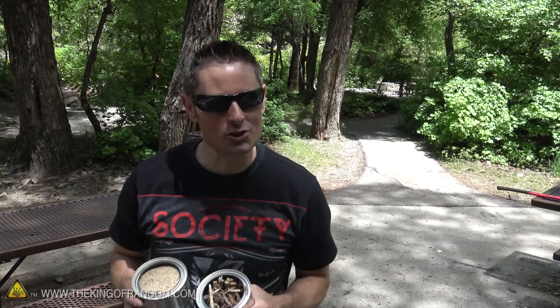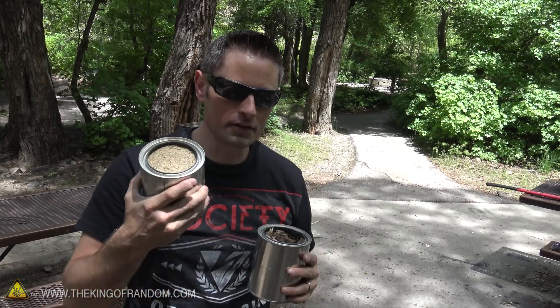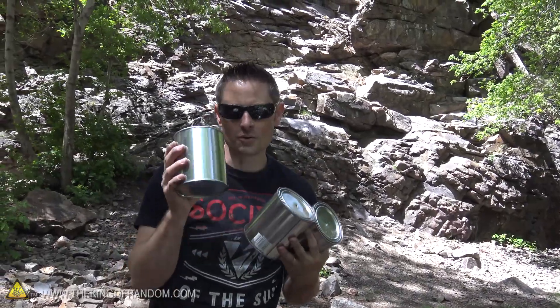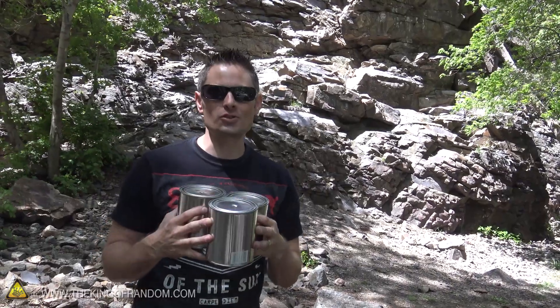You don't have to use paint stir sticks to make your charcoal. You can use any sticks lying around the ground or even some leftover sawdust — that works just as well. I've got three cans of wood here: one with paint stir sticks, one filled with sawdust, and one with random twigs and sticks found off the ground. Let's light up a fire and get these things roasting.